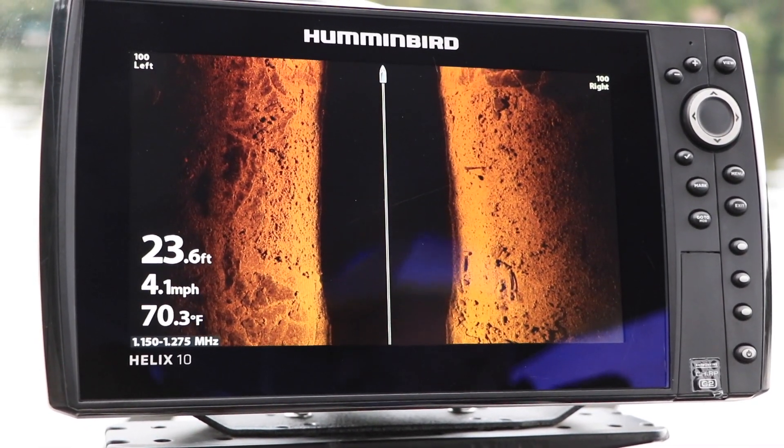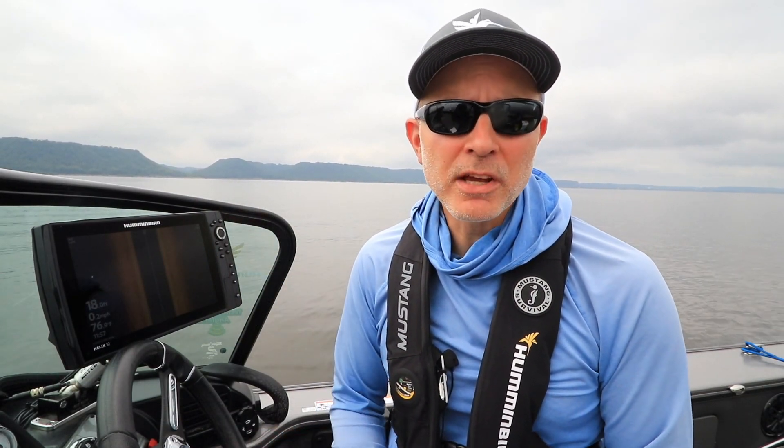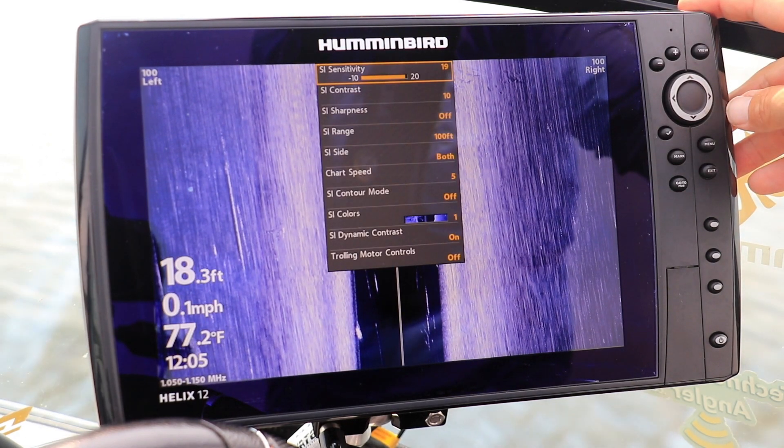Here's another tip to help you get started with your Humminbird Helix. Changing your side imaging color palette is an easy way to optimize your side imaging view for different ambient light conditions. Adjusting your side imaging color palette is quick and easy. From the side imaging view, press the menu key once to drop down the side imaging express menu.